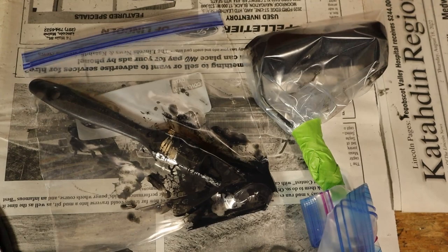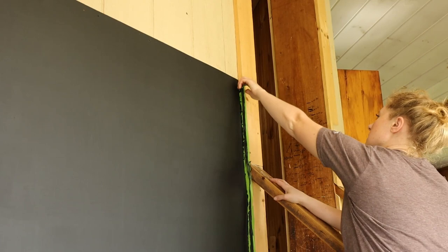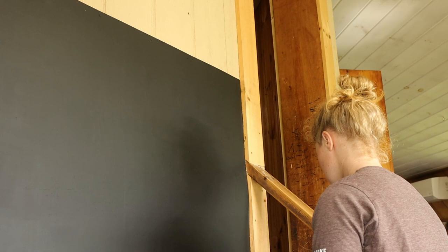I just put everything in a bag when I was done because I didn't want to have to wash everything multiple times. I ended up putting four coats on, sanding in between each coat.